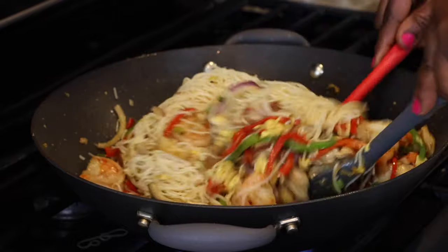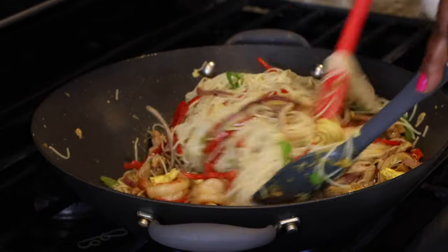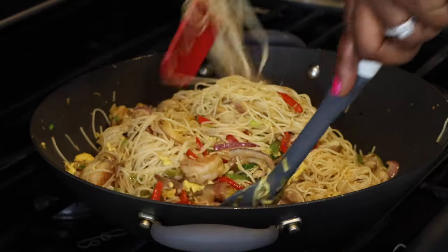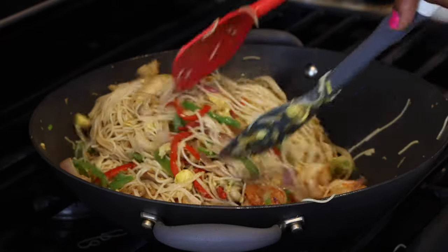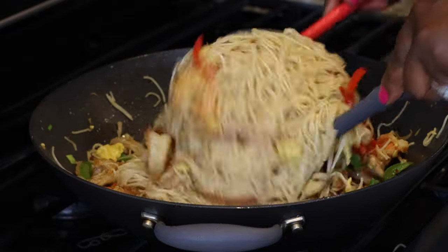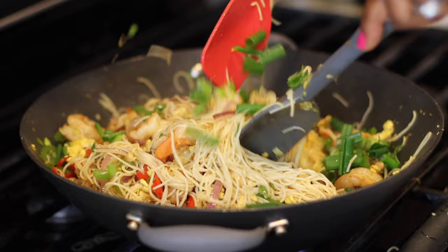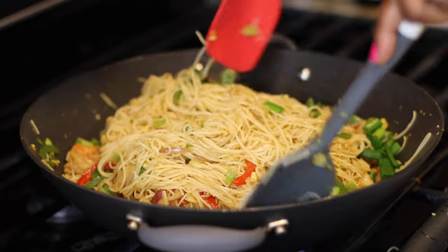I add my scallions at the end because I like them to stay a little crunchy with a richer color — that beautiful pop of green in the noodles. That's pretty much all there is to this recipe. It's a straight-up 30-minute meal. You can come home from a busy day with some shrimp and chicken thighs, or even chicken breast, and whip this up easily. I give it a final quick toss, then turn off the flame so it doesn't overcook — and this is ready to serve.